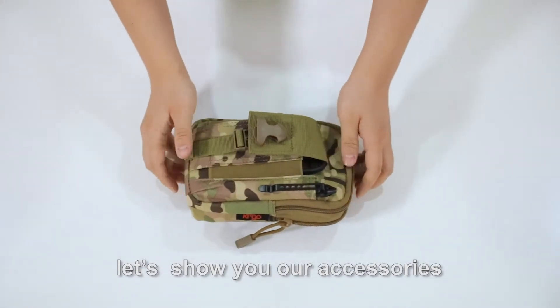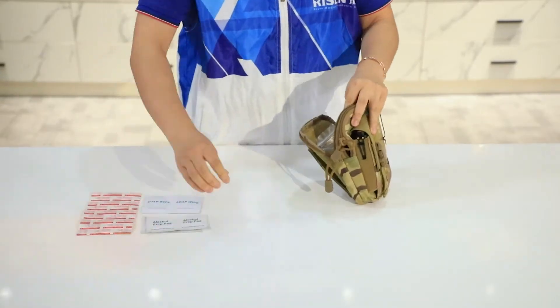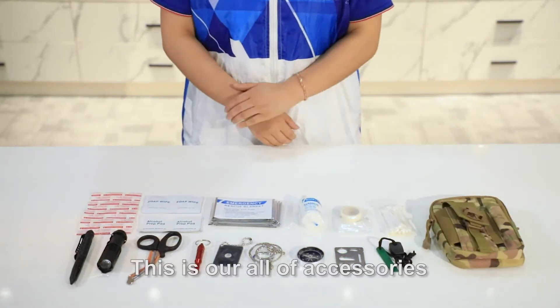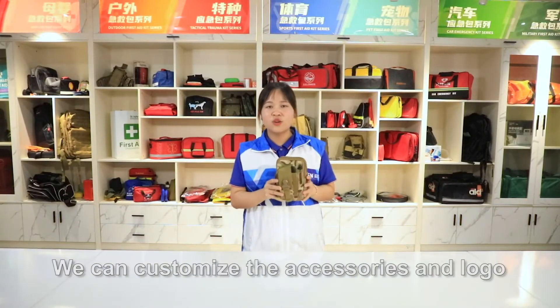Ok, let's show you our accessories. This is all of our accessories. We can customize accessories and logo.